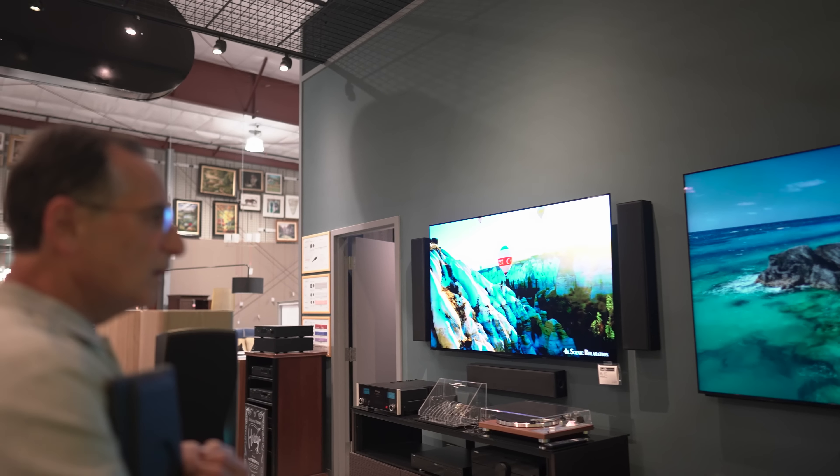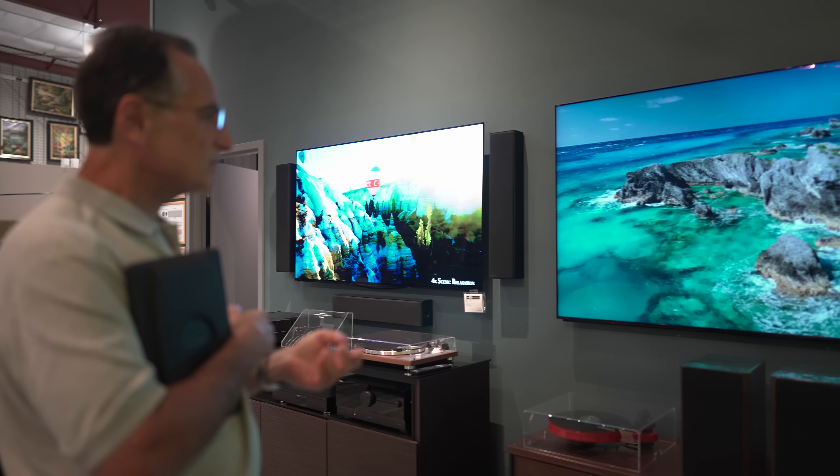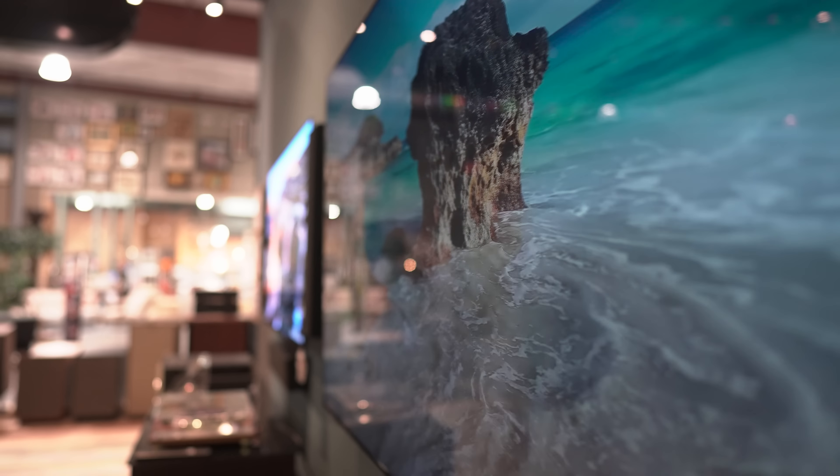We also carry TVs — our major lines are Sony and LG. We carry the Sony Master Series and the LG G2, and pretty much whatever they have. The OLED is our big seller, always has been. We also do calibration — both video and audio calibration — and yes, we do custom home theaters as well.